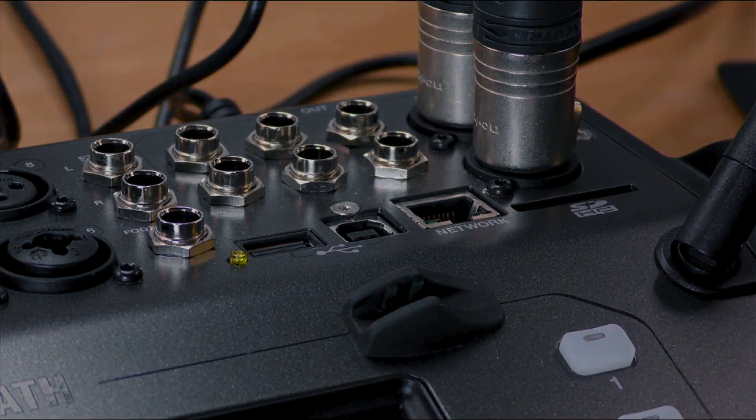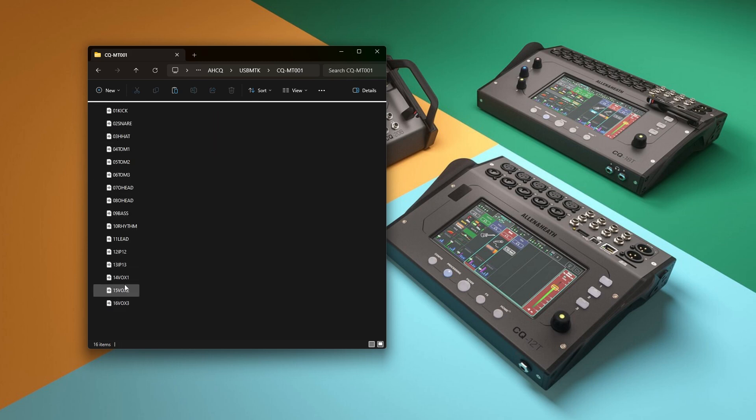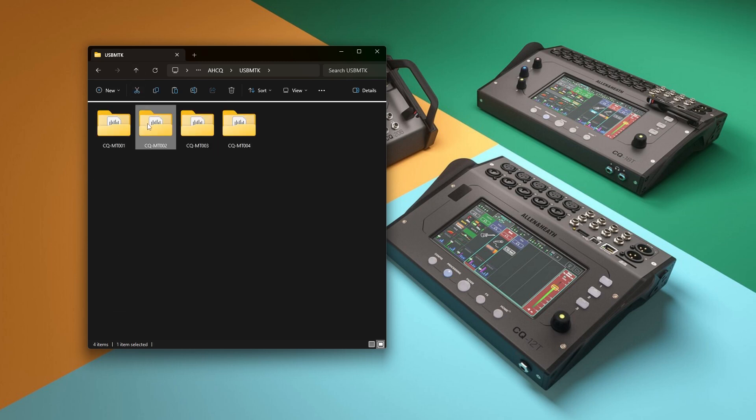If you connect the card to a computer, you can see that each recording is stored in a new folder that contains individual WAV files, which can then be copied from the card and imported directly into a DAW to mix and produce.